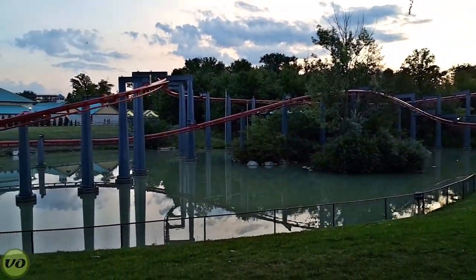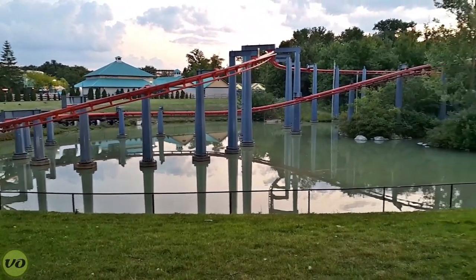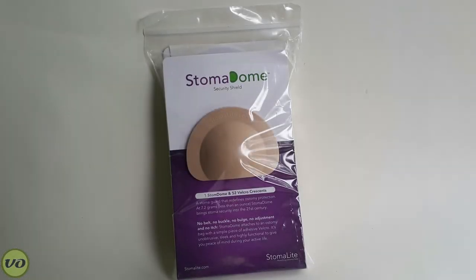I just got off Vortex — actually my first time on this ride. The harness comes over your head and right over my stoma, at least, and no problem at all. The Stoma Dome worked really well. I had no issues — it was a great ride.